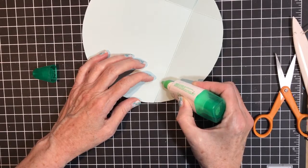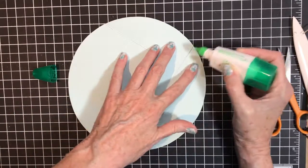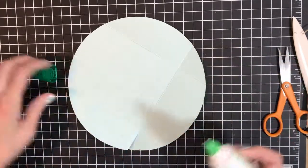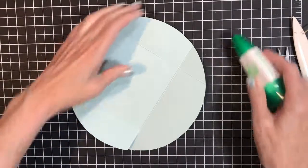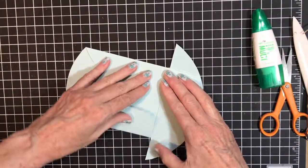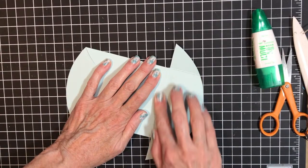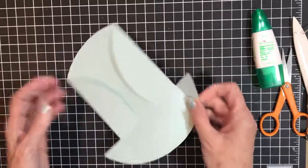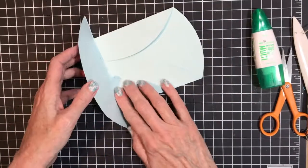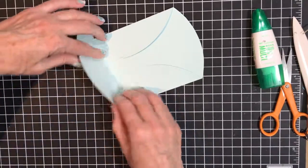Now we need to do some gluing. The key is just a little bit of glue — just a little dab will do ya, remember that commercial? Then you're going to fold this over, fold this over.